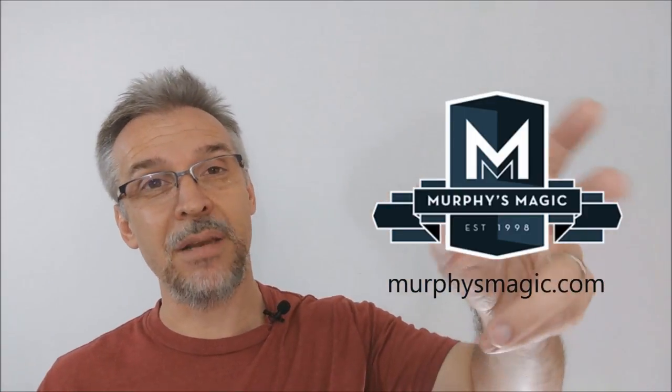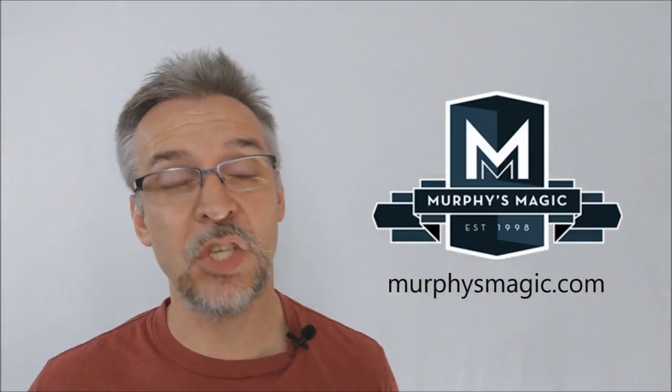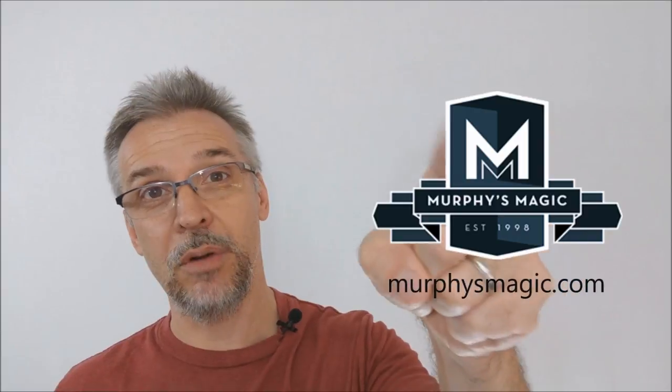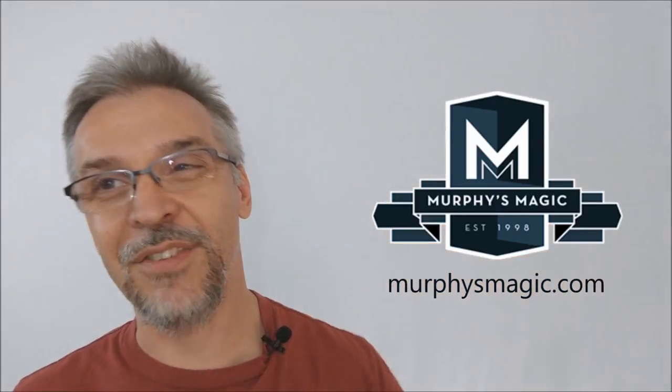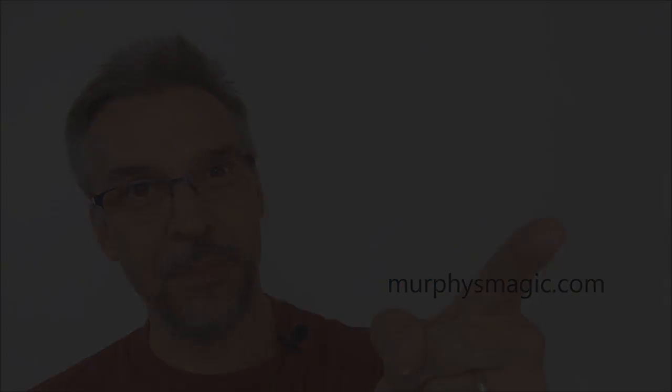That is my review for Mind Invasion from Morgan Strebler and Sans Minds Magic. I want to thank Murphy's Magic Supplies for allowing me to have this so I can do the review for you. If you'd like to purchase it, you can find it from your favorite Murphy's Magic Dealer. Thanks, bye.